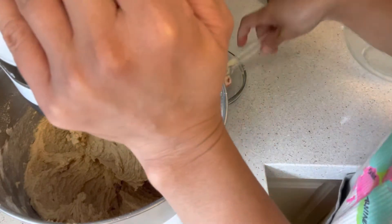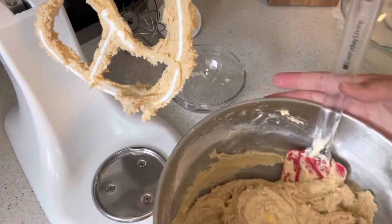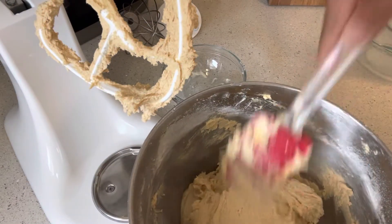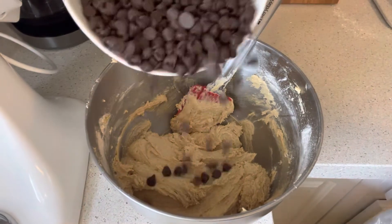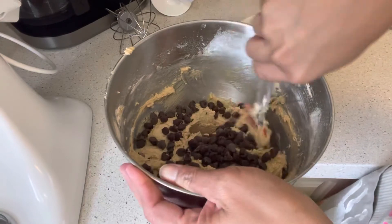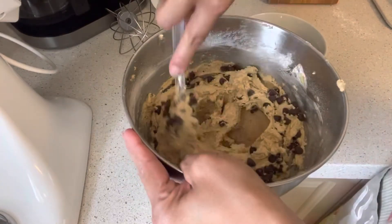We're going to check the batter before we fold in the semi-sweet chocolate chips. I think this is ready. We're going to use two cups of semi-sweet chocolate chips — I'm just going to fold them in using my hand.